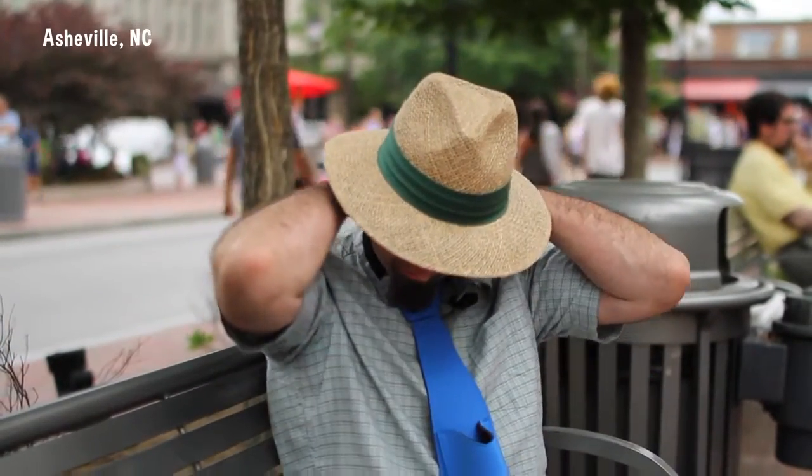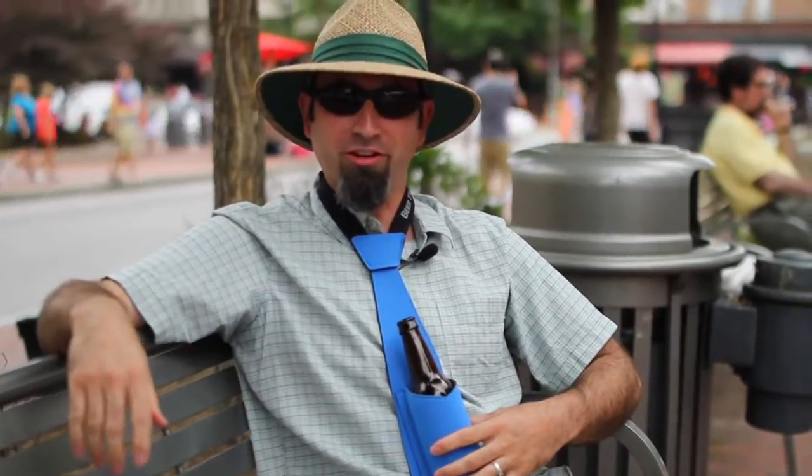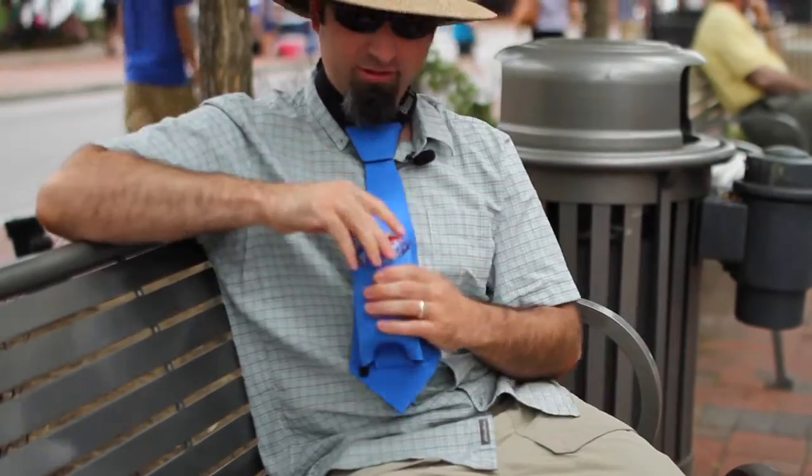All you do is slap this puppy around your neck, throw in your favorite beer, pop the top, and enjoy. Want to switch to cans? No problem. Push up on the bottom of the pouch to enter can mode.